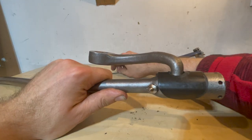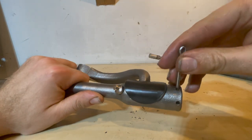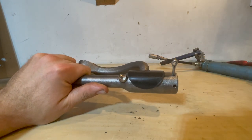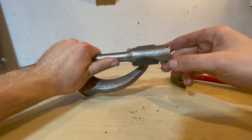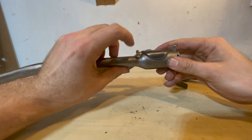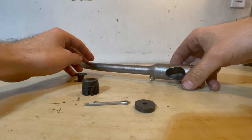Once the nut is correctly set, put the cotter pin through — give it a quick tap with the hammer — and then bend up the ends. The installation of the pitman arm section is complete. All you have to do is fill it up with grease and it's good to go.